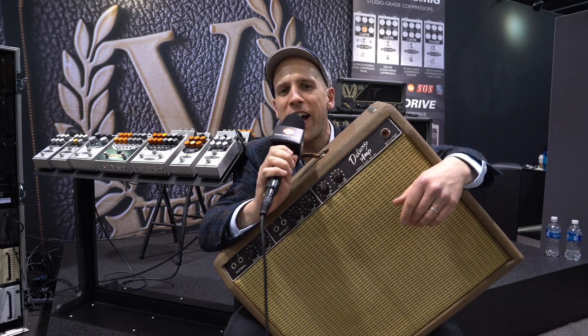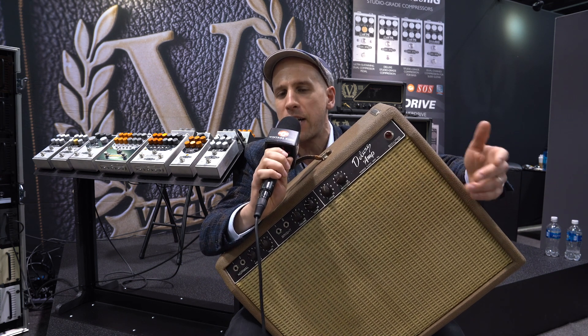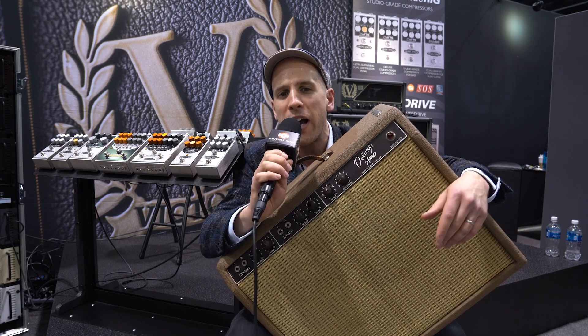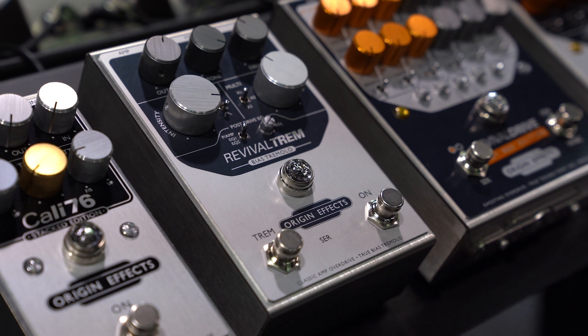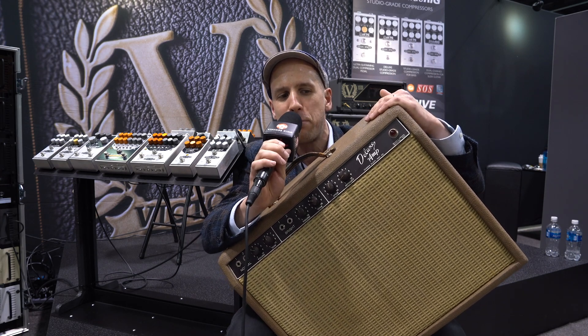Hi, I'm Simon from OriginFX. I'm here at NAMM 2020 with Vintage King, just talking about a couple of new pedals from OriginFX. First off, we have got the Revival Trem, which builds on the technology of our Revival Drive and reproduces the sound of this bad boy.